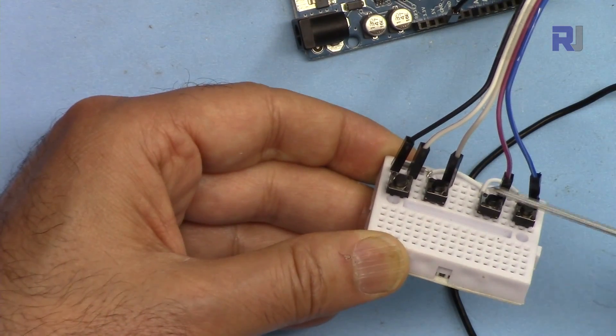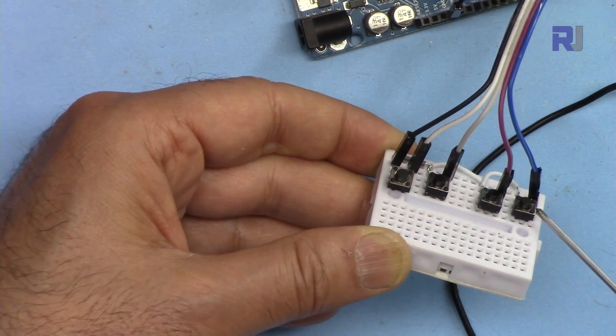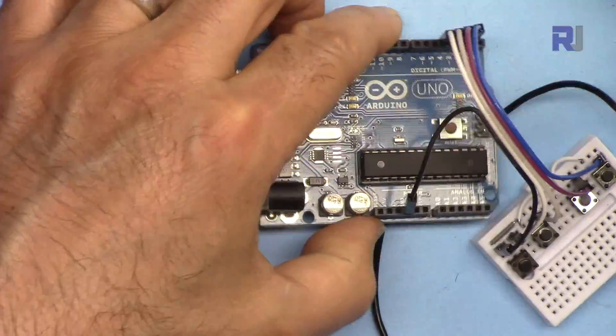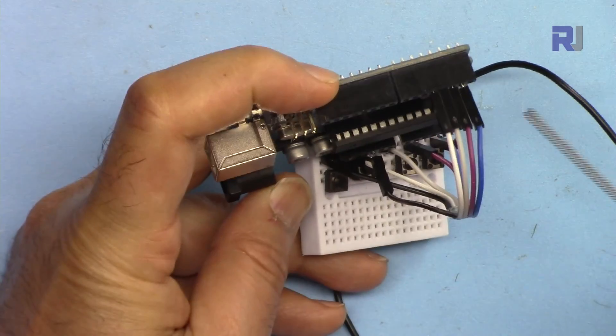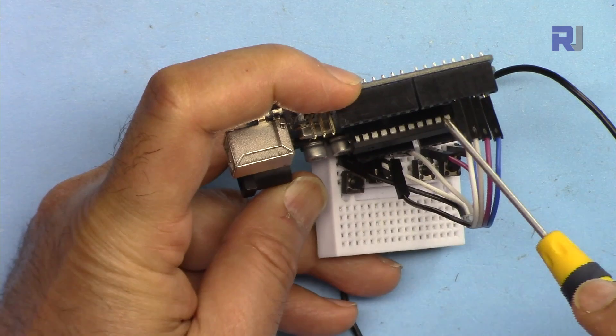All of these are connected to the right side of the push buttons — not the other side. The push buttons are in the same order, and from here they're connected to pins 2, 3, 4, and 5. If you have more buttons, just connect them to additional pins.